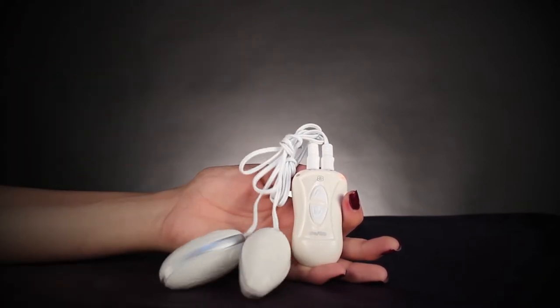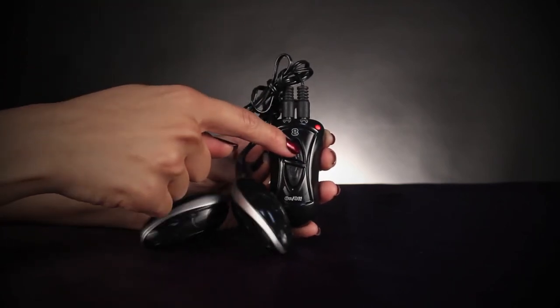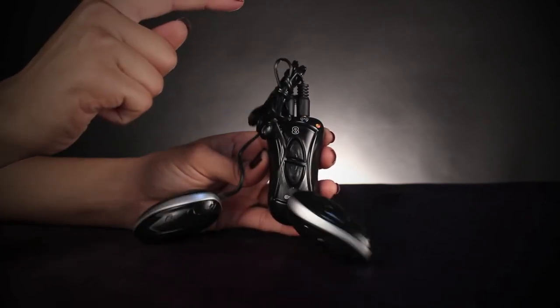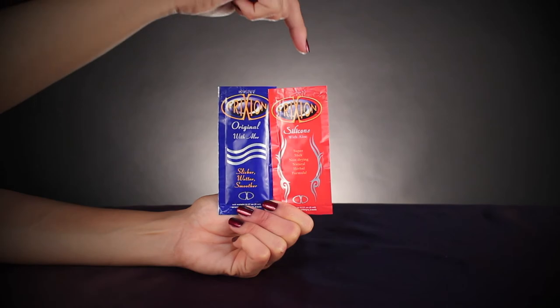Since the Ebony and Ivory Dual Vibrating Eggs are made of ABS plastic, which is non-porous, they are incredibly easy to clean and can be used with any type of lubricant. We recommend enhancing your experience with a touch of NASTOY's friction water or silicone-based lubricants.